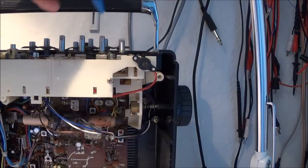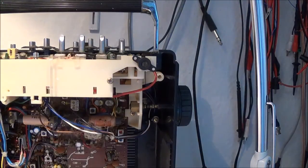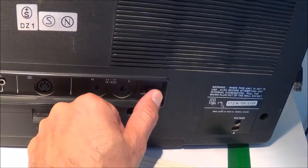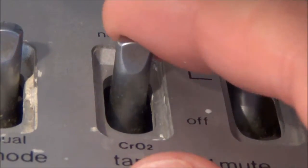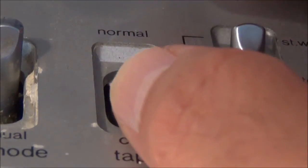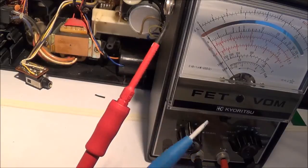First I need to make sure the tape select switch is set for normal tape, not chrome tape. Then on the back of the machine I have to put the bias switch into the A position. The tape switch here lets you select between normal and chrome tape, and this has to be in the normal position.